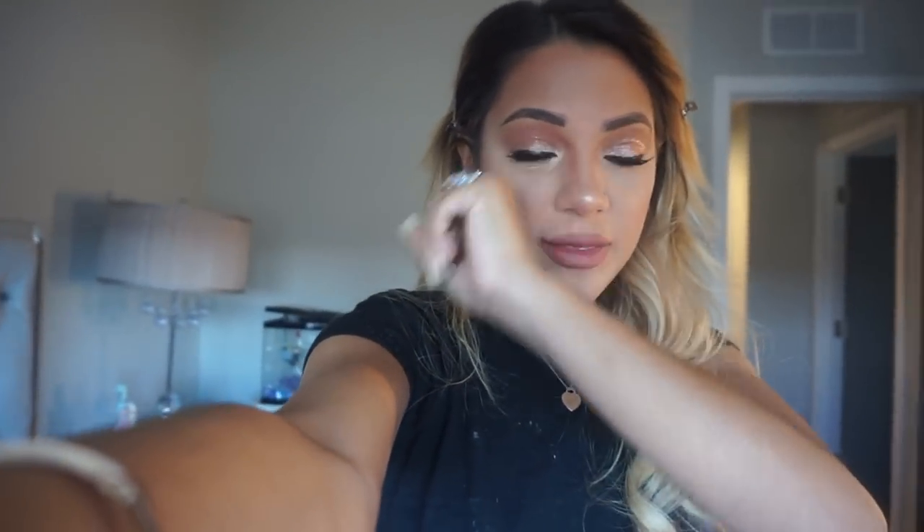Good morning, it's turkey day! I just finished my makeup. I'm going to spend the first half of Thanksgiving with Colin's family and then the second half with my own family, since my family doesn't eat until much later. Around 4:35 I'll change and bring my casseroles to my parents' place to celebrate with Nikki, Nate, my parents, my older sister, and my younger brother.